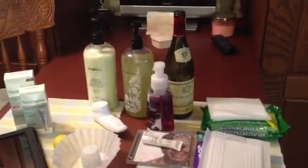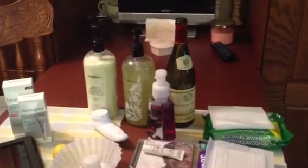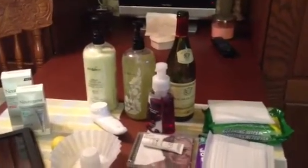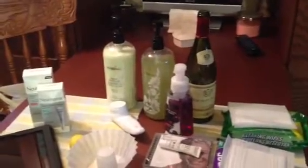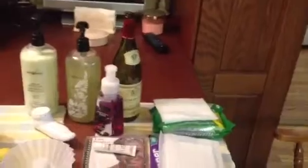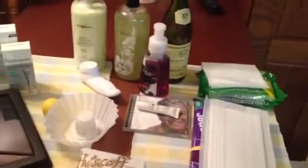Hi everyone, it's Gigi and today is Wednesday, August 21st, 2013. As I was going around the house today, getting ready and just doing things, I grabbed a few things and thought I would do a quick hits and misses for the last month or two. A very large variety of things — it's not all beauty, not all food, not all cleaning or organizing. It's a little bit of everything. So let's go ahead and get started.